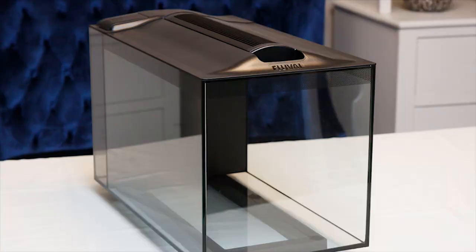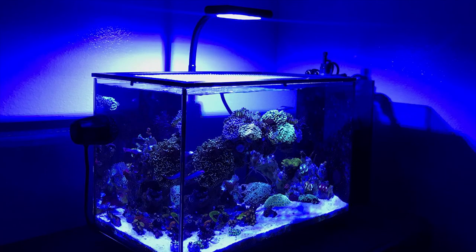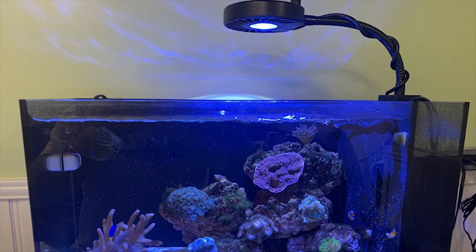The first pick is one of my favorites on the market — the Fluval 13.5 Evo. This is a great beginner aquarium because it comes with a ton of stuff. It's a rectangular peninsula-style, rimless, all-in-one aquarium with filtration built into the back. It comes with a return pump, a lid, and a light. The light could be a positive or negative since you might upgrade it later, but this is the cheapest option on the list, so the included light is a plus.